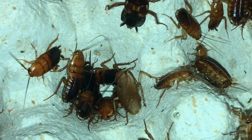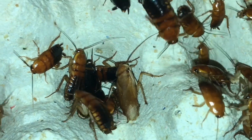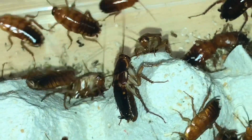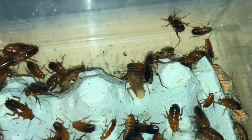There we go, ladies and gentlemen. There is a male there — like I said, that's got wings — and there's plenty of adult females; there's one just there, and there's one at the top just here.